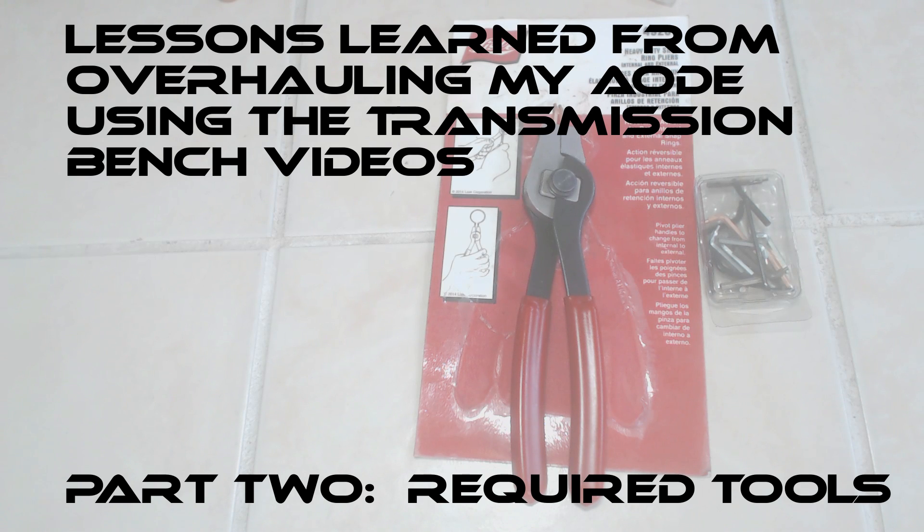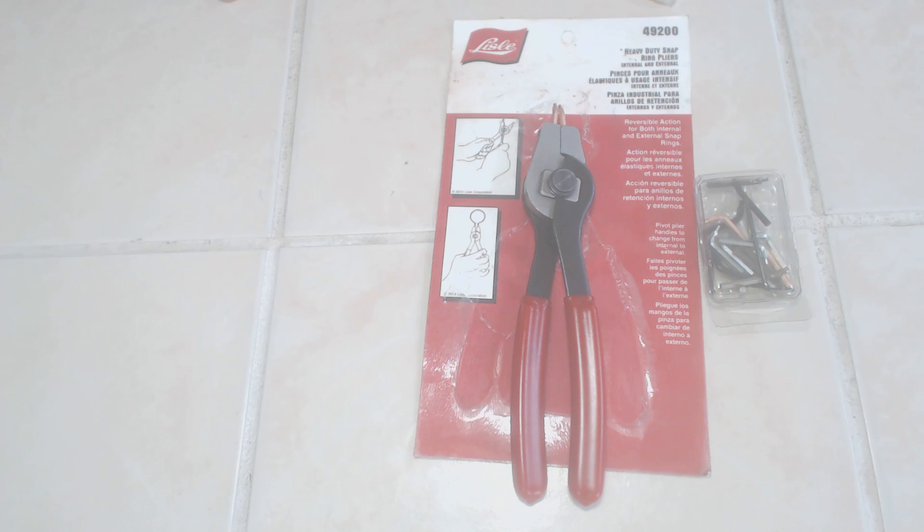If you're contemplating doing a transmission job and you study the transmission bench videos to modify your forward automatic or at least get it back into perfect operating order, one of the first tools you're going to need is a good set of heavy-duty snap ring pliers. This is the one I got that came from Advanced Auto Supply.